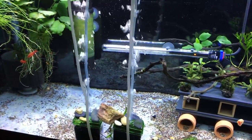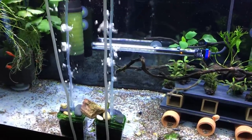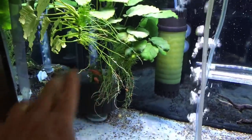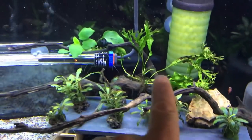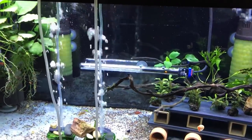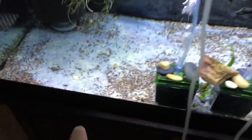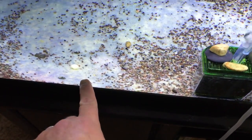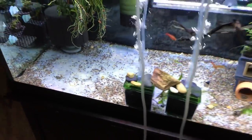Everything that was in the tank previously has been removed and gotten rid of, with the exception of some Anubias, my Bucephalandra, some Java Fern Narrow Leaf, and some Wendelov Java Fern. Everything else was removed. The substrate I have in here is just a mixture of a really small gravel — 50% — and 50% pool filter sand.